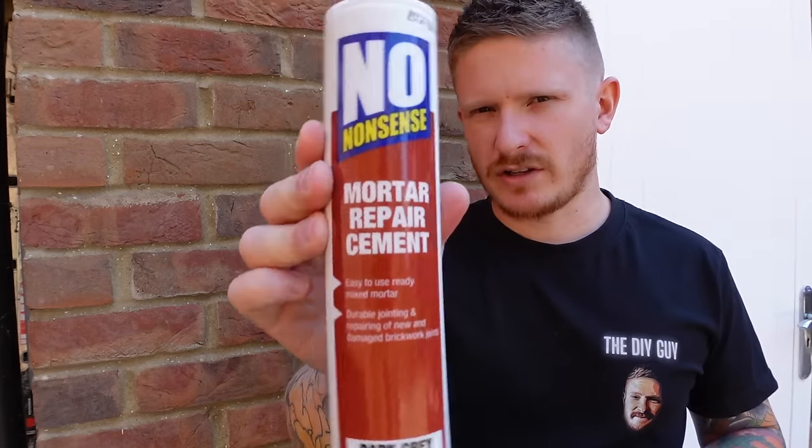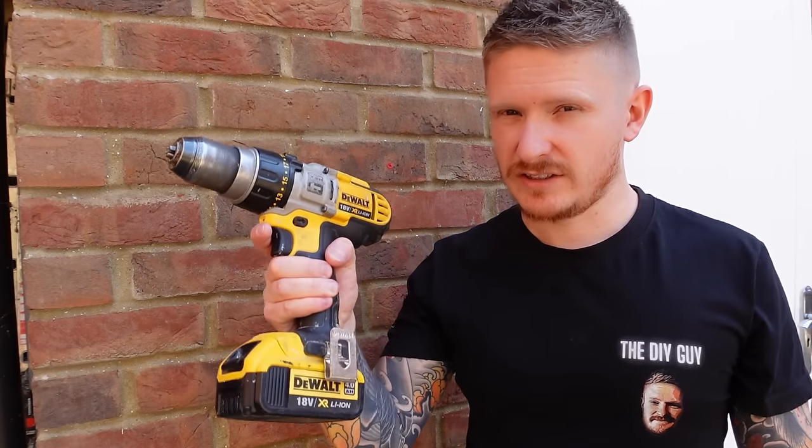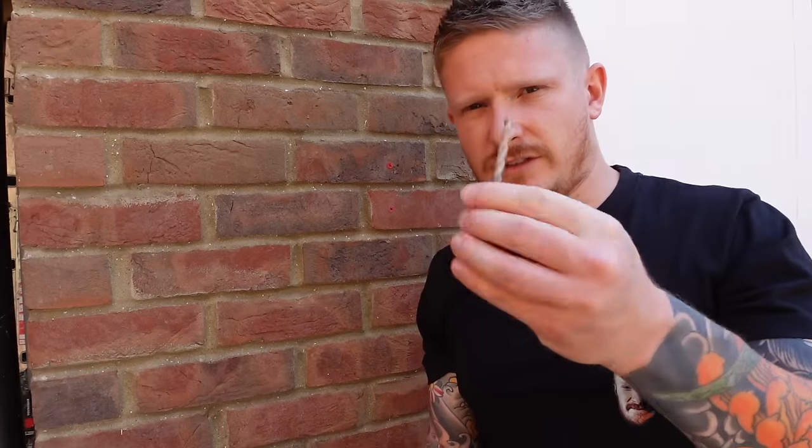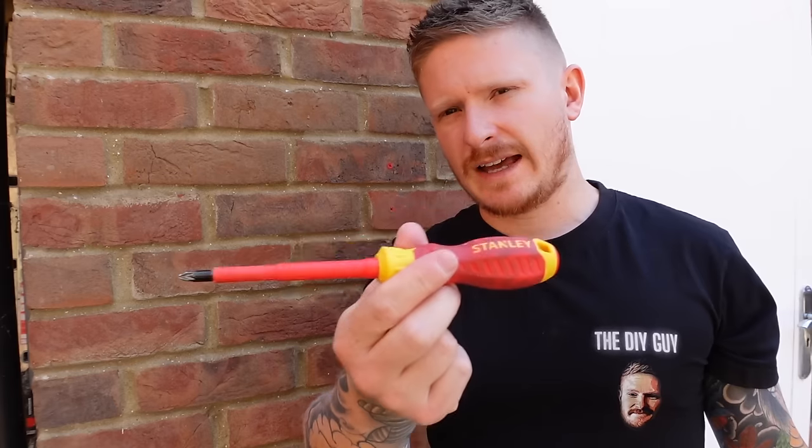You're not going to need a lot of tools for this one, but you will need to grab yourself some mortar repair cement or quick repair cement — there are a few different names for it and I'll drop a link below in the description. You'll also need a drill, a few drill bits, a hammer, a screw of some description, and a screwdriver. That's all you need for this job.